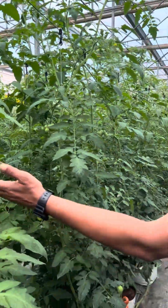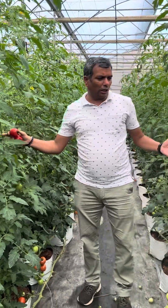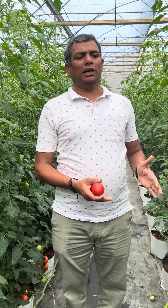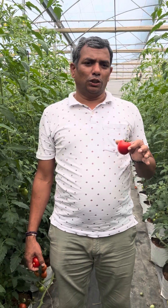In general, under a polyhouse we can plant around 10,000 plants per acre. If managed very well, the crop can last nine to twelve months, with a harvest period of seven to nine months. With this kind of 70 to 90 gram fruit weight, we get close to around 70 to 80 tons of tomato per hectare.